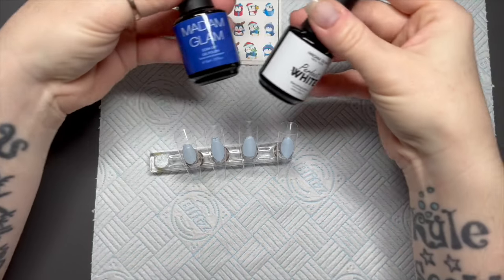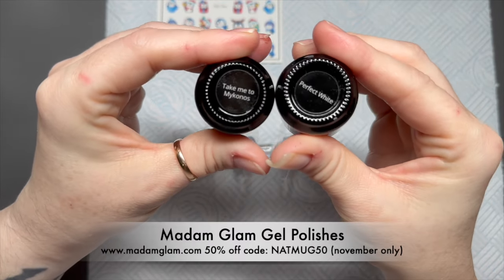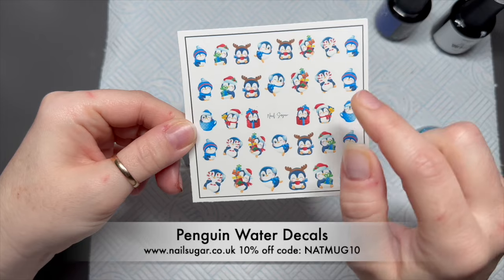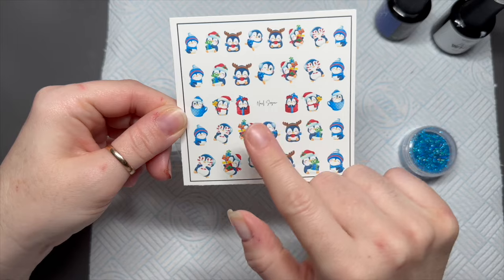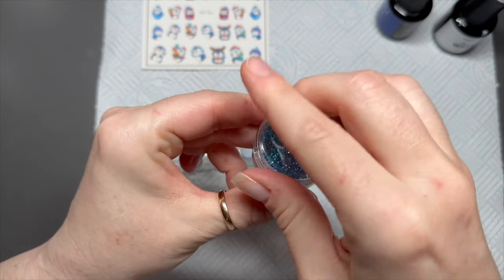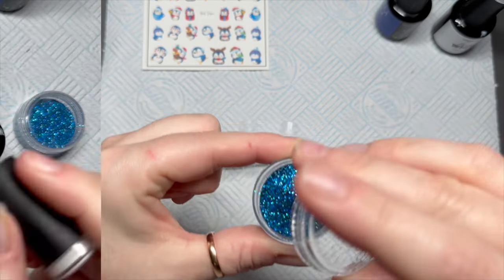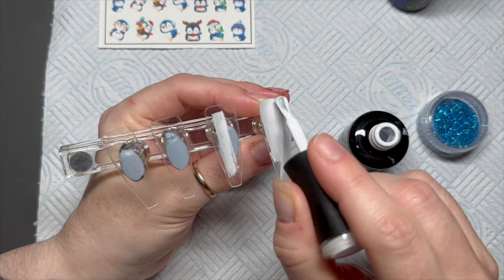Hi everyone, welcome back to another video. Today I'm going to be doing some penguin nails. I've got 'Take Me to Mykonos' and 'Perfect White' from Madame Glam — a gorgeous blue and a white. I'm also going to use penguin decals and peacock glitter from Nail Sugar. You can save 10% on Nail Sugar using my code NAPMUG10, and 50% off all November on Madame Glam using code NAPMUG50, though if there's a sale on the code won't work — but try it anyway.